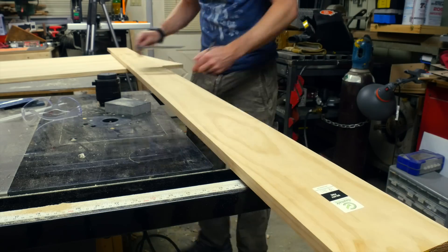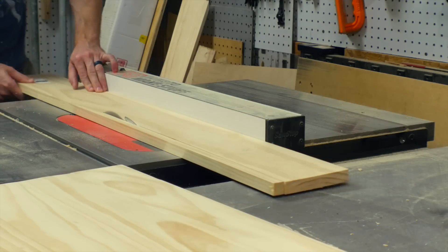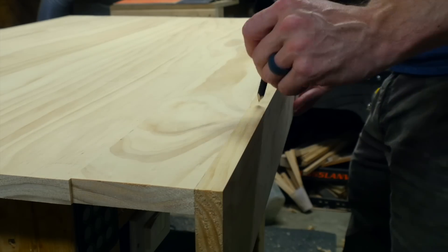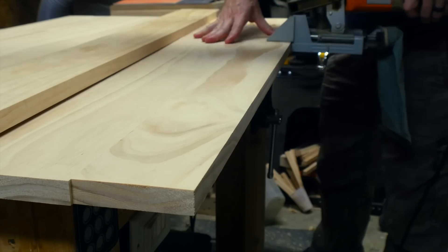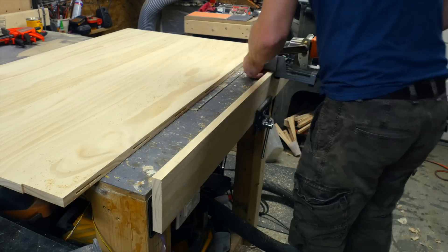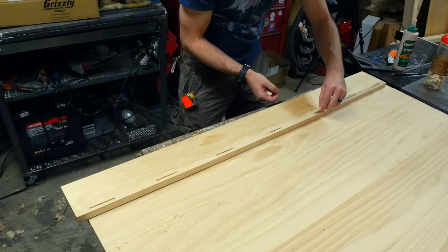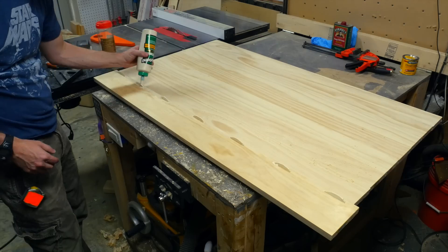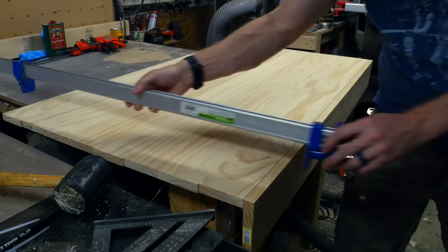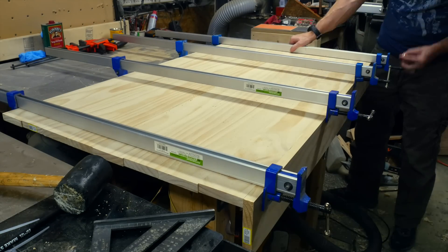The last real step of construction was to add the front panel. It needed to be deep enough to cover the 2x4 frame and the 1x4 top, so I used a 1x6 and stripped off just a little bit. I set it up against the front of the top panel and added biscuits just like I had done to create the top panel itself. I clamped the piece into the vise and added the biscuit slots from the backside, then attached it with glue, biscuits, a mallet, and clamps.